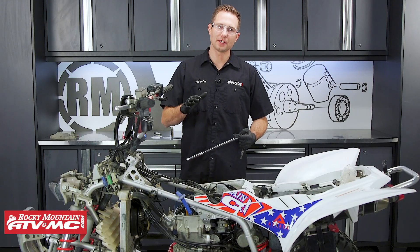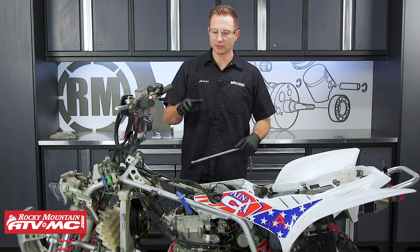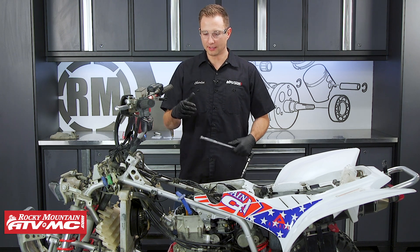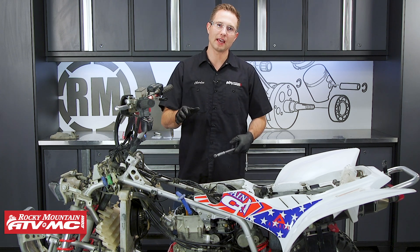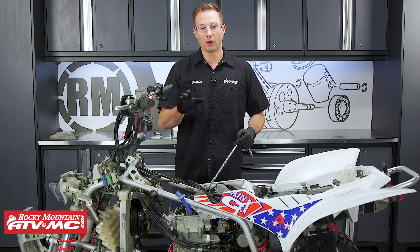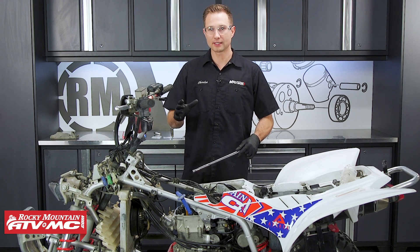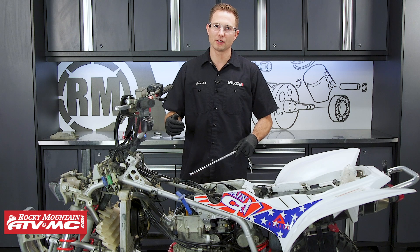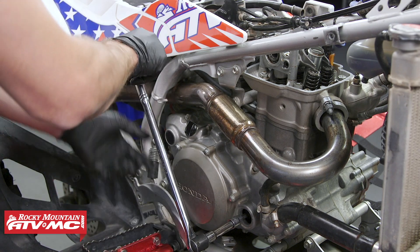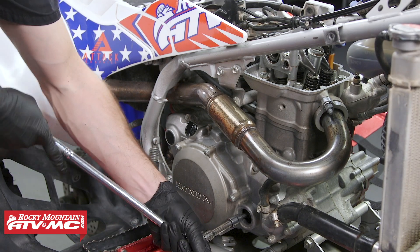Now that we've shown you how to find top dead center compression on a dual overhead camshaft on our YFZ 450R, we're going to show you how to do it on this TRX 450ER, which is a single overhead camshaft and is a little bit different. We've gone ahead and removed the gas tank, timing covers, and valve cover. Don't forget — always remove the spark plug before you rotate the engine over. Since we rotate this engine from the right side, we're going to rotate it clockwise using an 8mm Allen socket. We can see the exhaust valves going down, then they close.